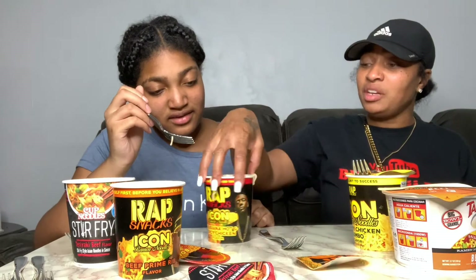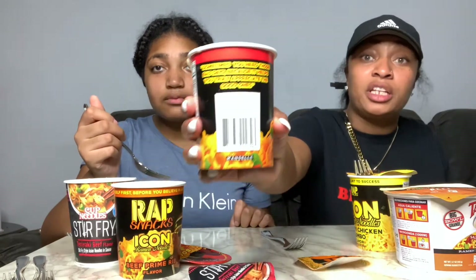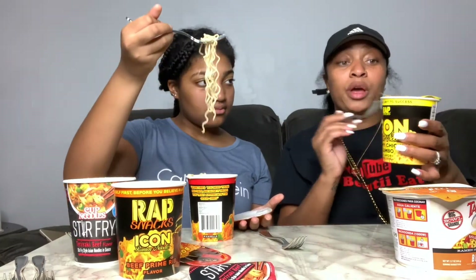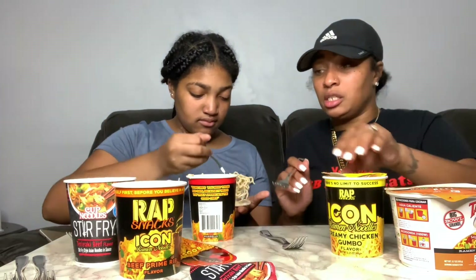I think it's just the type of noodle — it looks white too. Maybe we used too much water. This one tells you about the artist — it says Percy Miller, also known as Master P. That's cool. So we're about to try this one.